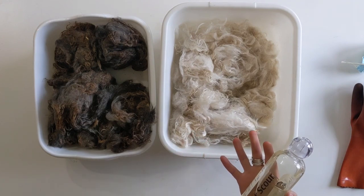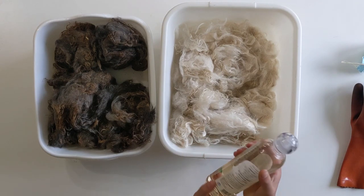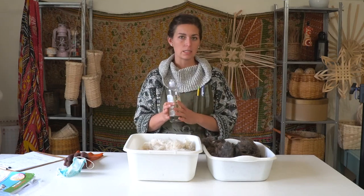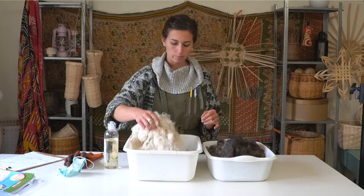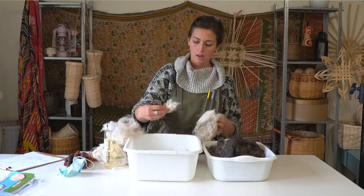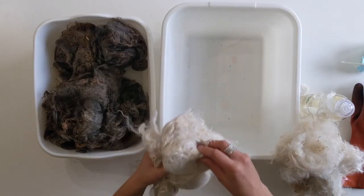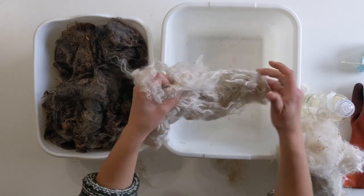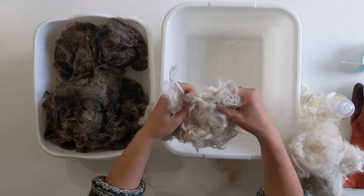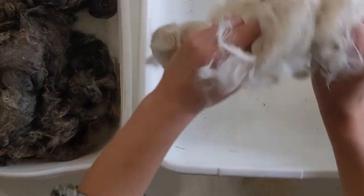In order to speed up the process, we're going to use hot water and Power Scour, which is a wool-friendly cleaning detergent. It doesn't strip the fibers of what they need to last a long time, but it does clean the smell and any dirt and grease. Before starting, I want to shake out some of the dirt — a lot will come out in the water, but there might be big particles we can remove ahead of time. So I'm going to open the fibers up and just shake them over my bin.